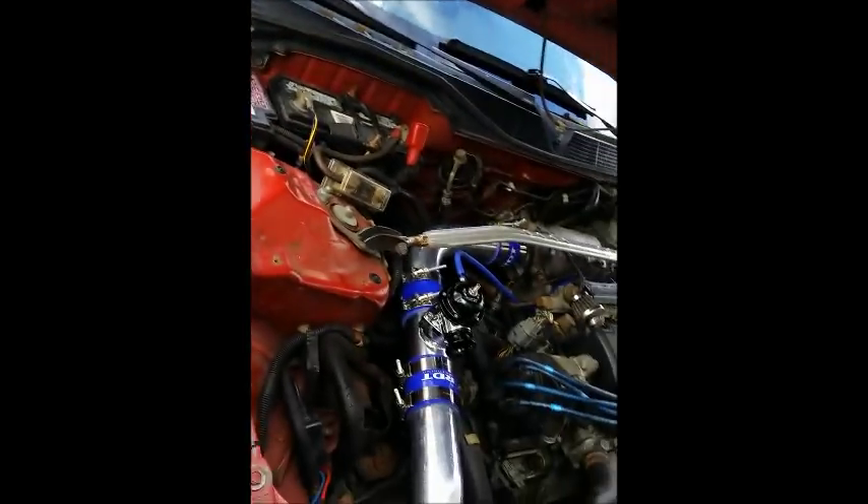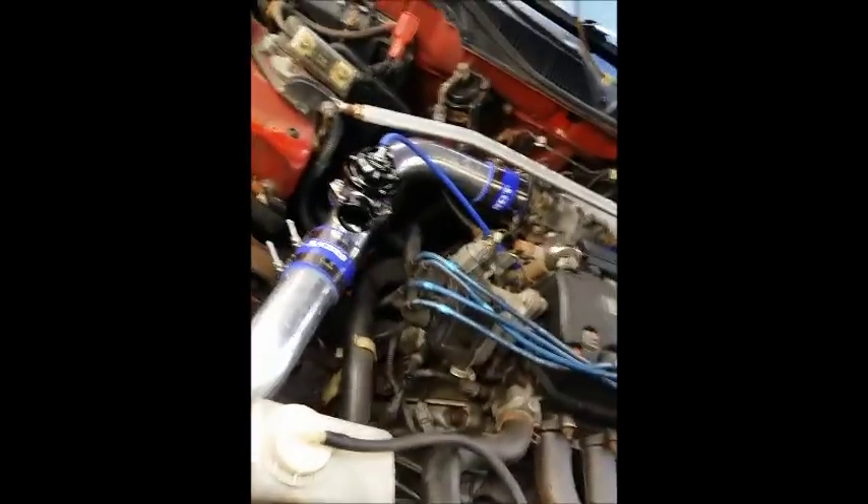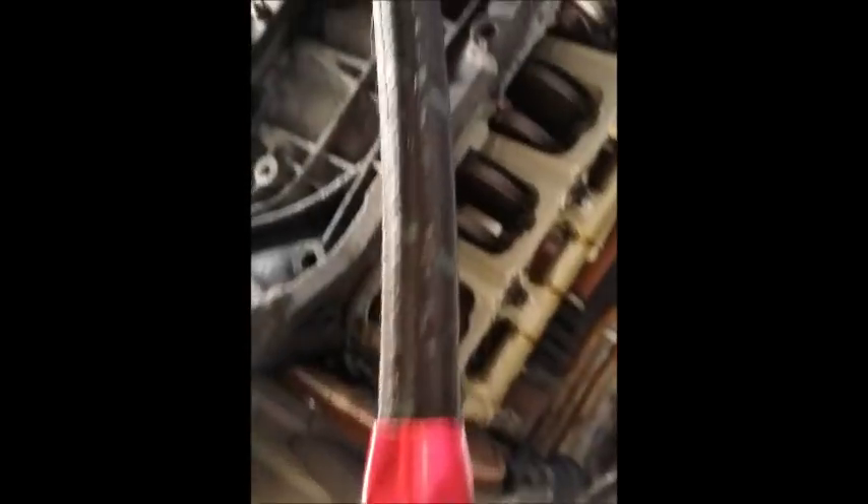Let's go ahead and put the oil pan on. This oil pan I just got welded with a dash-10 bung for the return line. I also got the return line all fitted and everything in there as well.